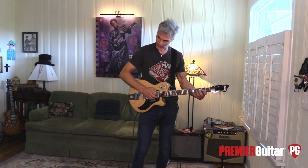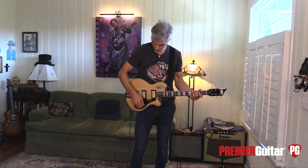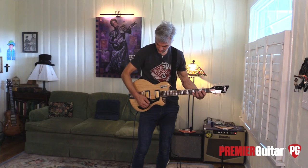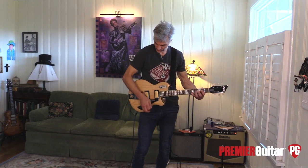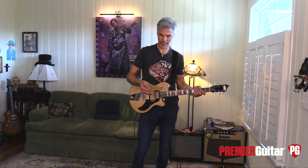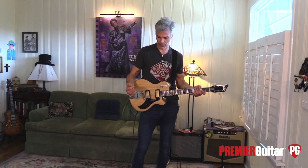They went with 50s wiring, and for some reason, as you bring down your volume, you're not losing that high-end sparkle. On some guitars it's a frustrating byproduct of the wiring — some people like when you bring down your volume your tone goes with it — but I like that this stays right up there.